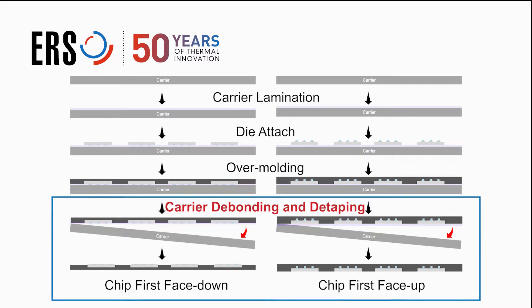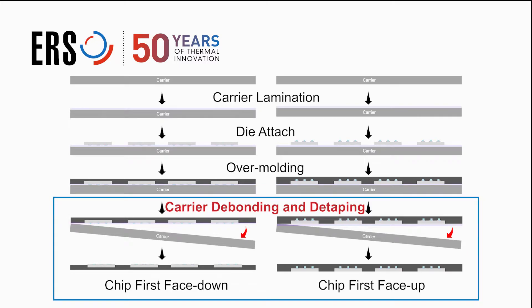Due to the heterogeneous structure of this packaging, warpage is inevitable. Our debonding system has in-situ warpage adjust capability that ensures wafer flatness post-debound.